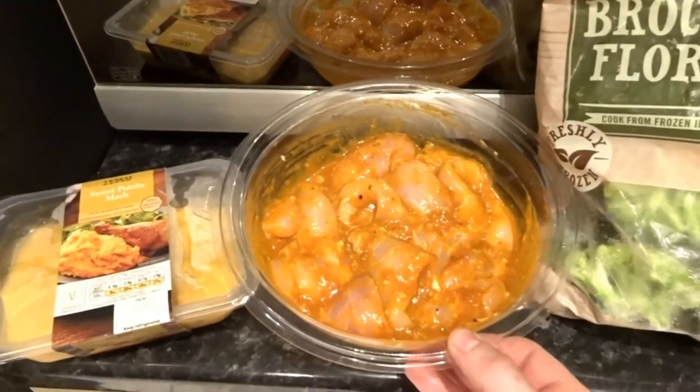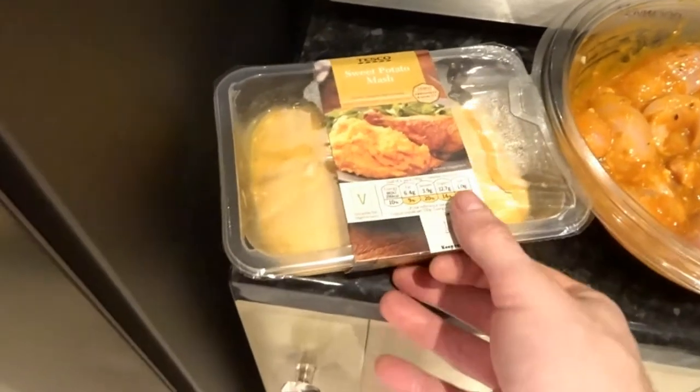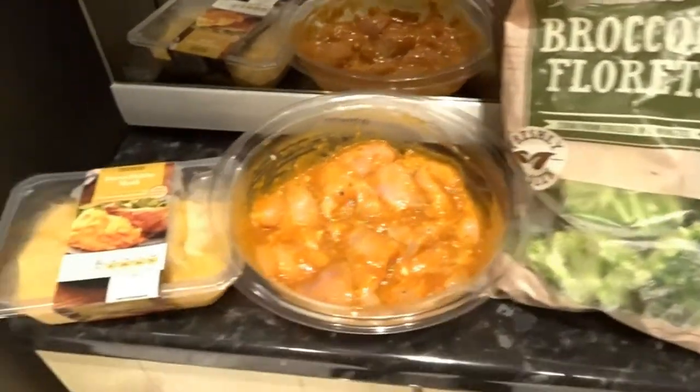The chicken that I prepped earlier with the Nando's sauce - I'm going to do sweet potato mash. It's a bit of the lazy way of doing it because it's just out of the packet, but it's quick and easy. And then some frozen broccoli which I'm just going to stick in the microwave. I'm going to get about two meals out of that.